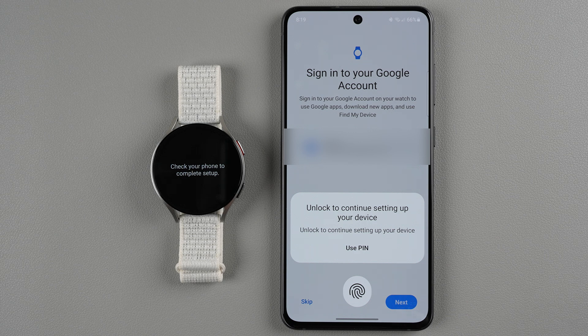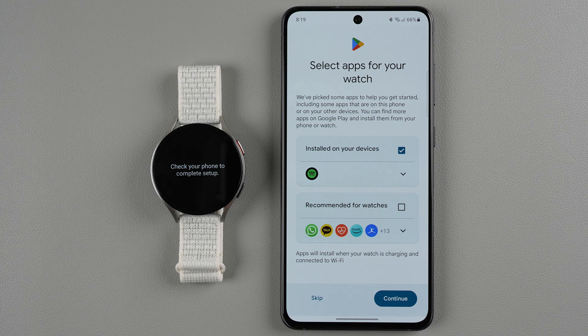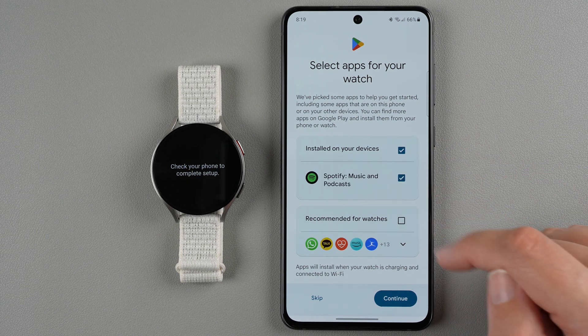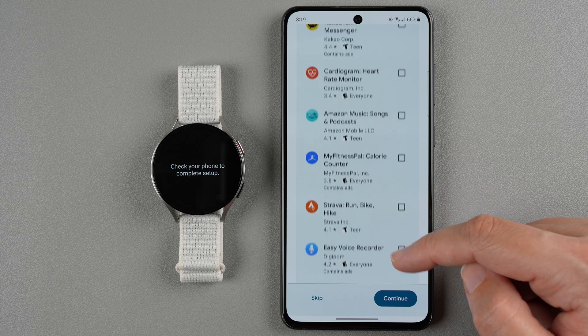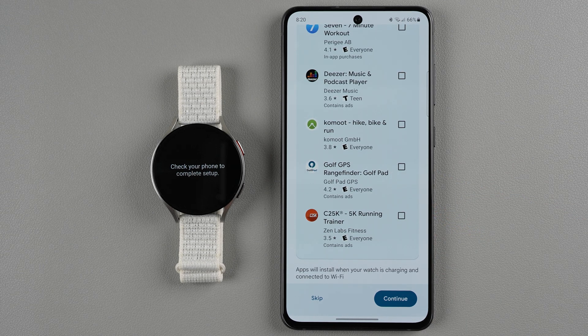It's asking me to unlock with my fingerprint to sign in to the Google account and verify that information. Now it's checking for Google Play. It's talking about some apps to install on the watch — if you don't want to install anything you can uncheck them or say skip. I'll allow Spotify since I'll probably want to use that. You can also add WhatsApp or other apps, and you can always install more apps on your watch later. I'll tap continue.